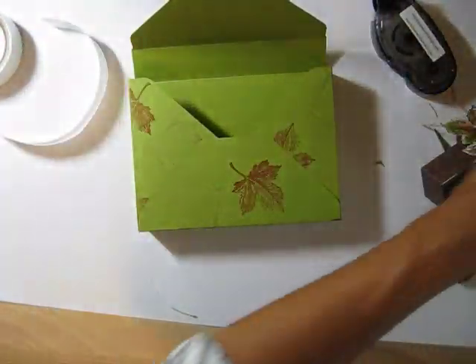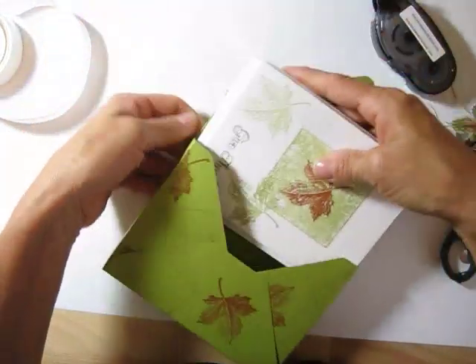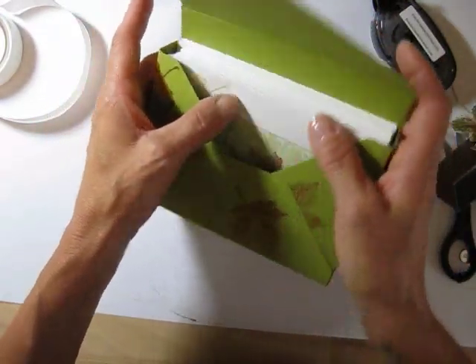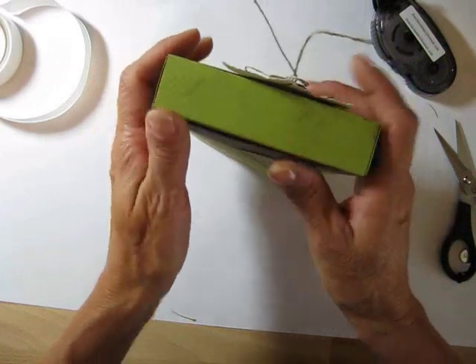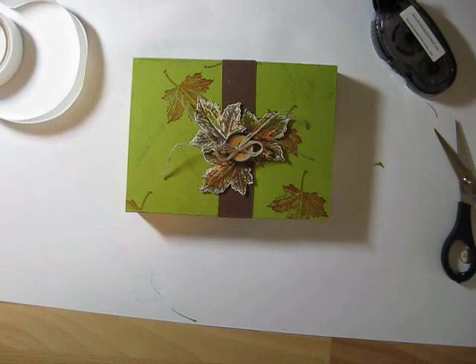Now you have your lovely box. Slide the band off, load your cards and matching envelopes — stamp your envelopes to match while you're at it. There's still plenty of space inside. Slide the belly band back on and off you go. That's how you make your box with the scoreboard. Hope you learned something new! For more information visit my blog at FrenchieStamps.com. Thank you so much for watching and have a great day!